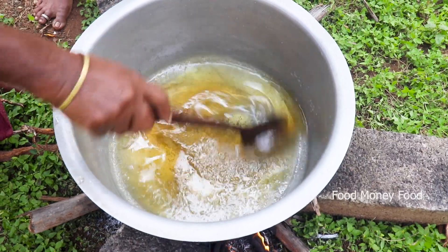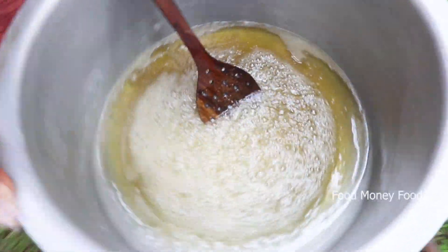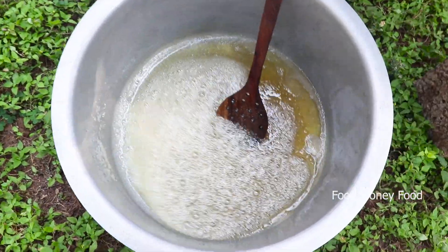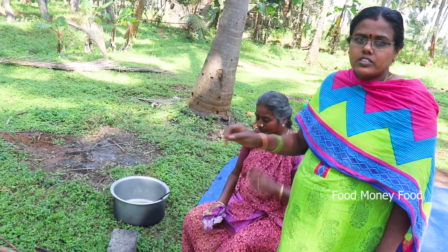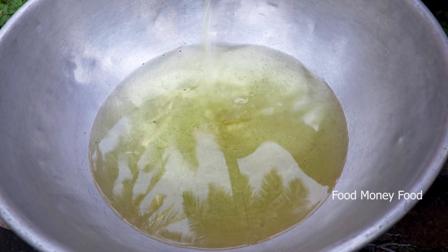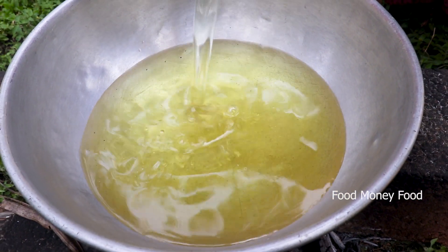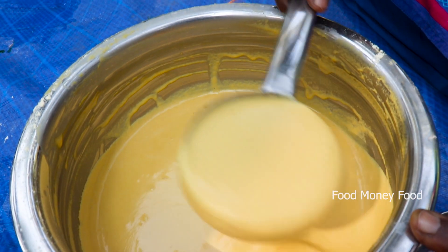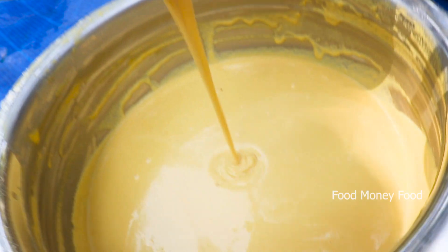If it is ready, you will cook the water. Now let's have a dried dried. When you cook the water, you will cook it in 2 liters. You can cook it in 2 liters.